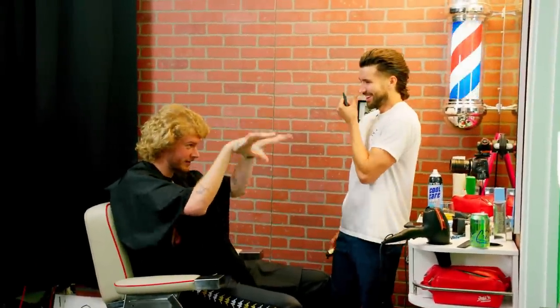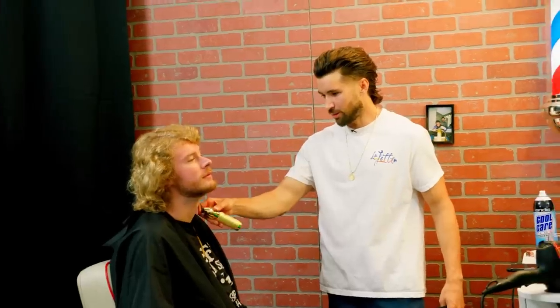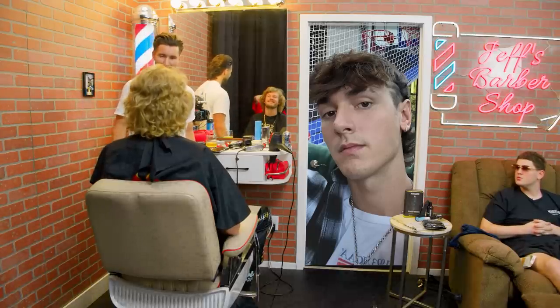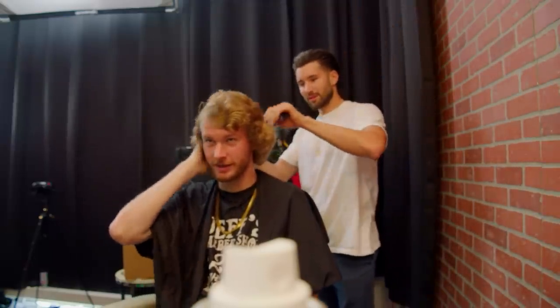I'm kind of getting jealous as I'm cutting your hair — it's coming out too good. You're my boy and all, but if you're going after the same girl I have my eyes on, we'll have to keep a chart. I'm gonna make you look the best I can — I won't hold back. Sometimes I do hold back, like with Bryce Hall. I sabotaged his mullet on purpose because I was jealous of him. But this golden mane right here? It's like a lion.